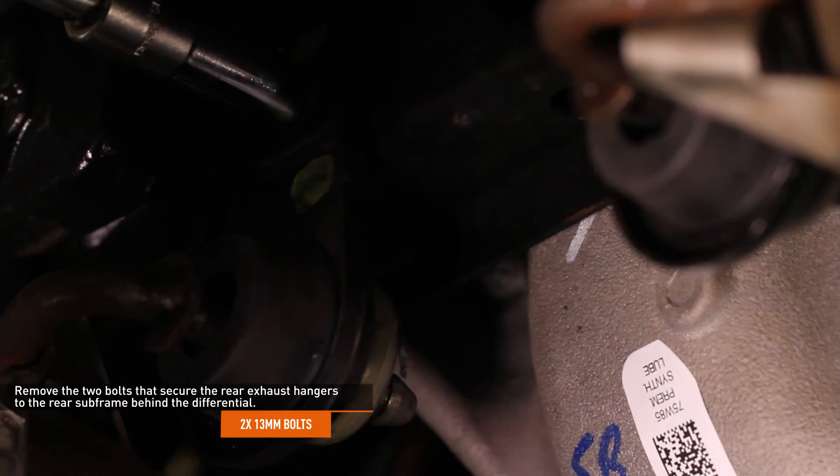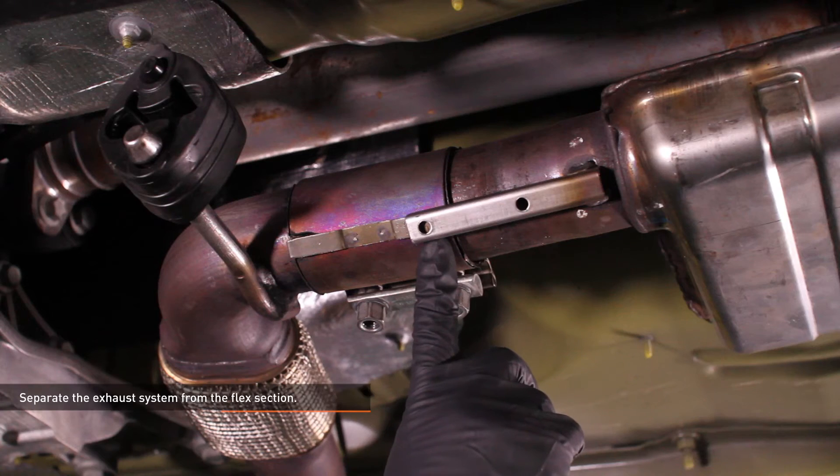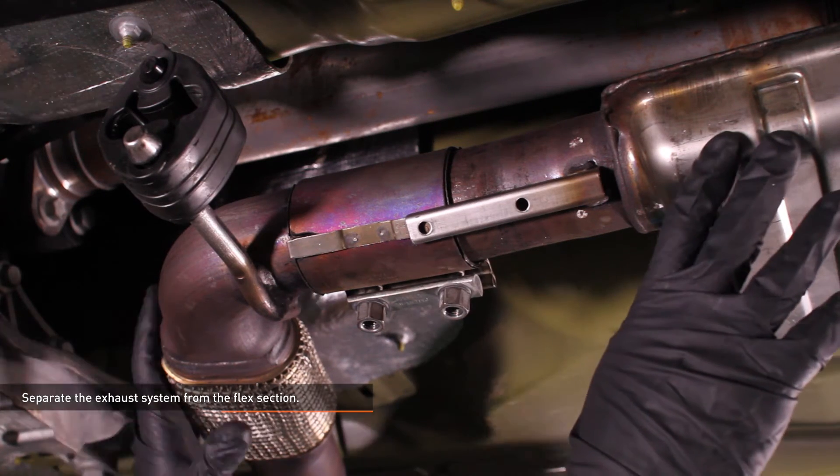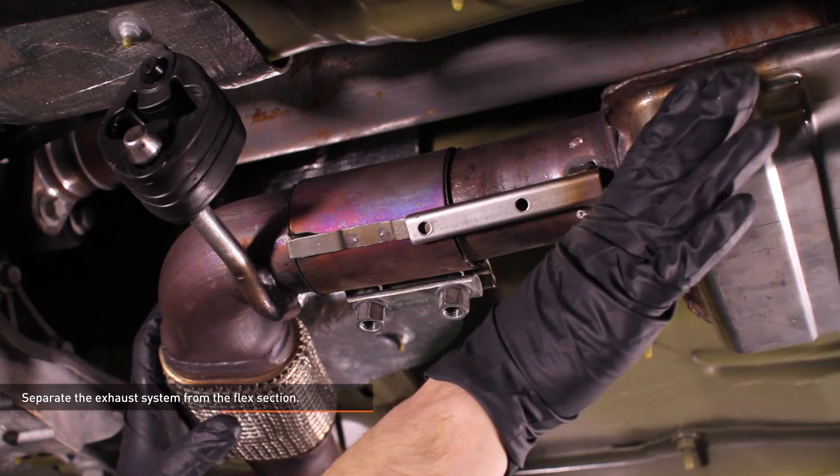Lift the exhaust system slightly and slide the hook on the front of the hanger out of the subframe. Separate the exhaust system from the flex section. Grasp the flex section and push the exhaust system straight back towards the rear of the vehicle.